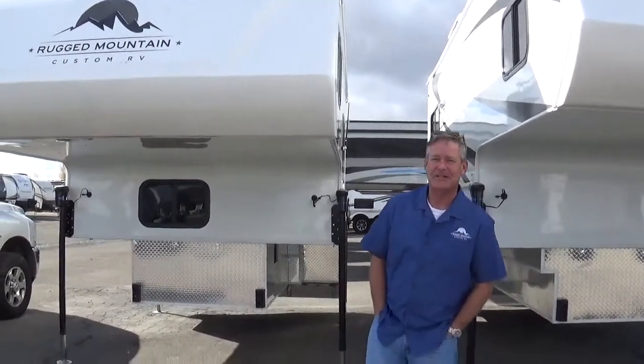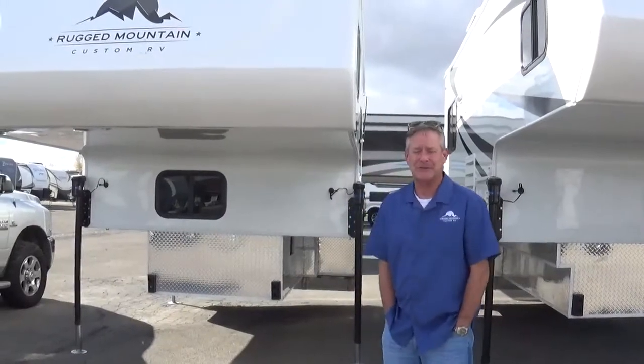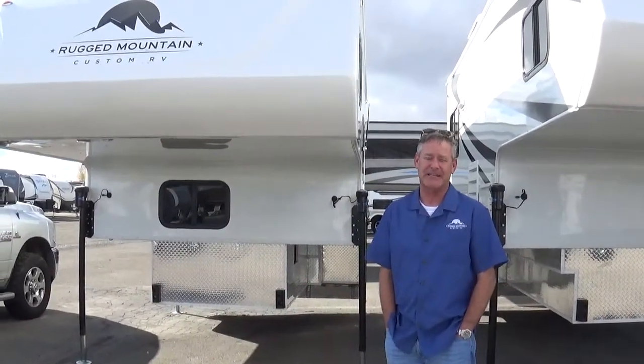Hi guys, Will Stone here with our continuing series on our YouTube channel, Rugged Mountain Truck Campers. We thank you guys for tuning in.